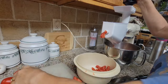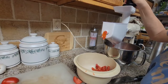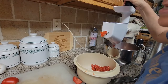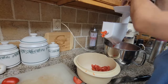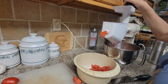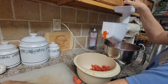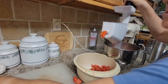You can water bath can this or pressure can it — it's just tomatoes. In order to water bath can it you'll need to add citric acid or lemon juice, which really does not change the flavor at all. Let's get the last of these 10 pounds through — it only takes a couple of minutes.